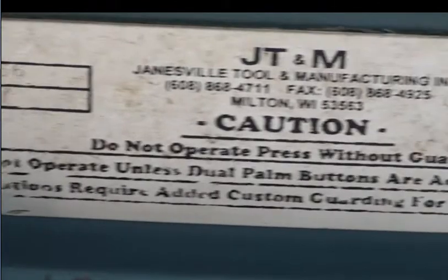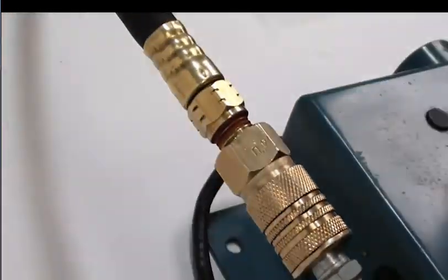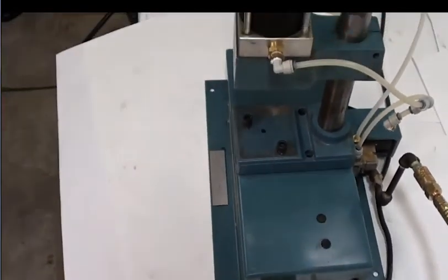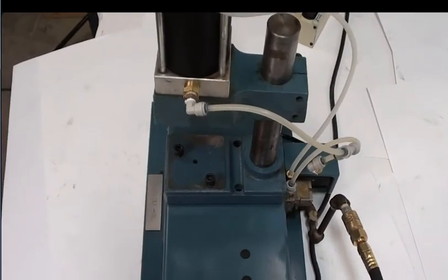I'm going to have Eric come in and show you some of the details. Just to confirm, there is no case on this part here, but overall all the parts are in good condition. As you can see, it works well. If you have any inquiries or questions, you can let us know — and thank you again for watching.